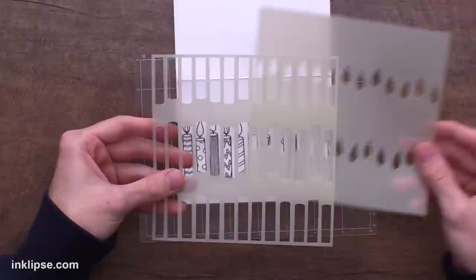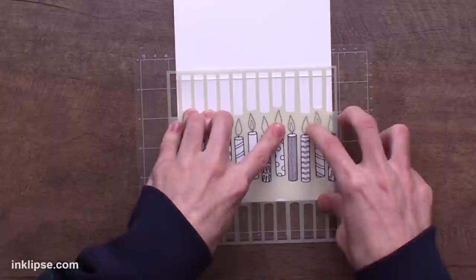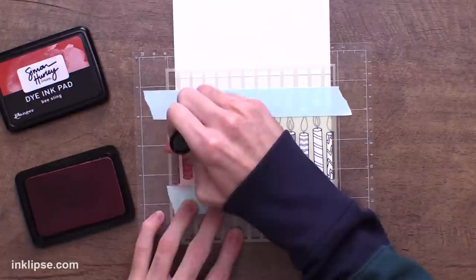I'm going to grab the Candles layering stencil and start with the first candle layer. Since we used the center row of candles, we can still use the stencil — we just need to mask off the other portions. I'll line this up with the center row of candles and stick the rest of the stencil down into the sticky mat. As a layer of precaution, I'm also going to lay down a little bit of mint tape to mask off the other candles so we don't get any excess ink on our project.